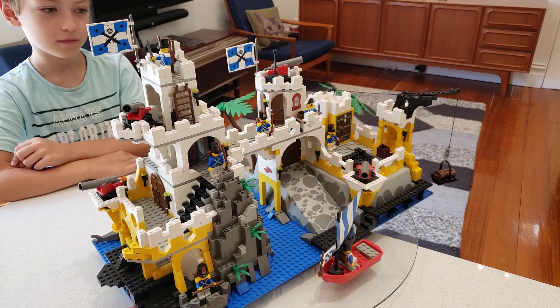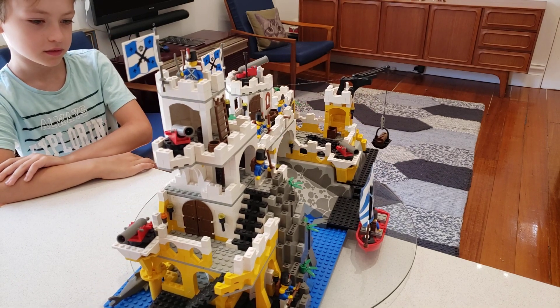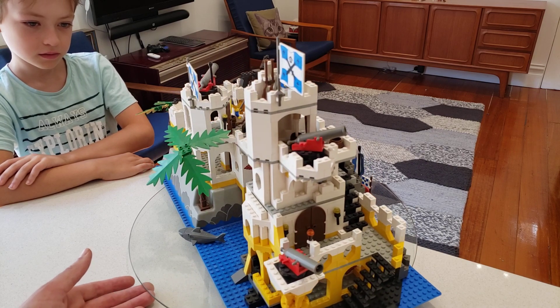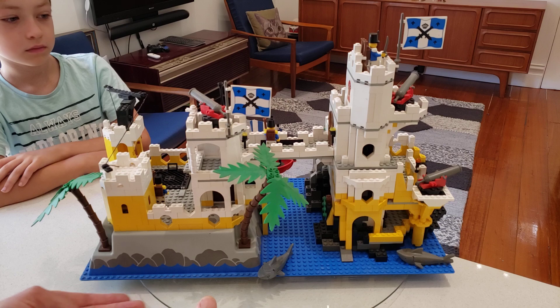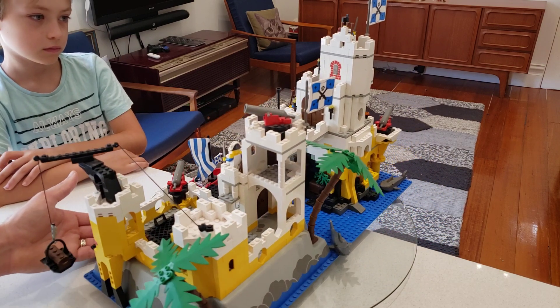On that side we have the original Eldorado fortress and we also have some blue coat soldiers. Over this side is the new tower, which you can see is meant to be in the same style as the original Eldorado fortress — designed to complement and supplement it. We were pretty happy with the outcome. You can see it's built on a cliff coming out of the water.